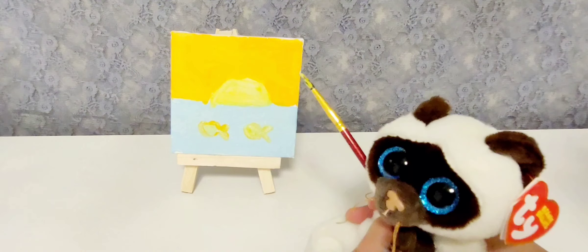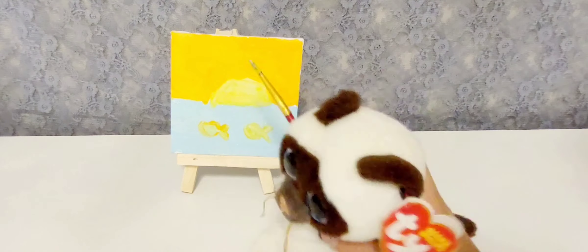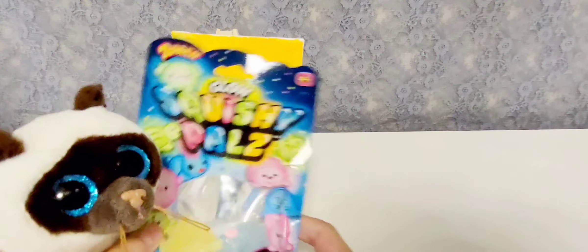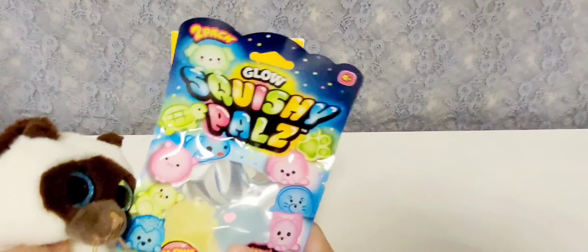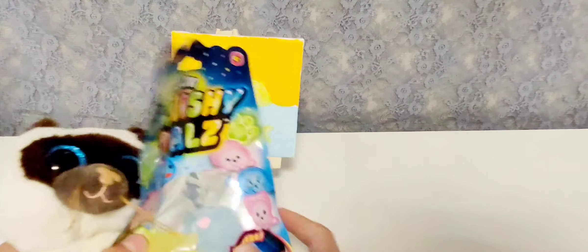Now, since we're done with the picture of the sunset, I've been waiting for this part. I'm so excited. I'm going to open up Glow Squishy Pals. I'm so excited. They look so cool — they can glow, right? It's amazing. I got them from Dollar Tree, actually. Let's open them up.